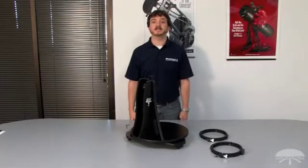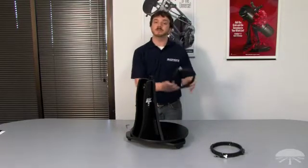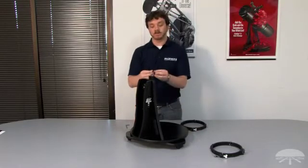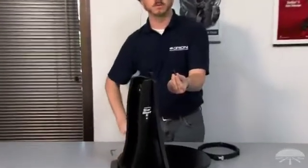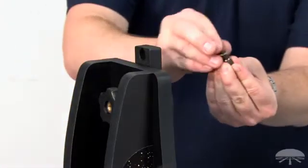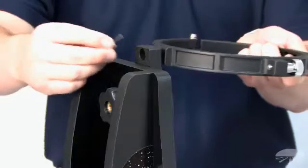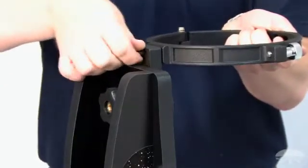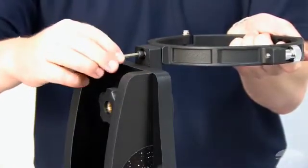In order to attach the Starblast 6 optical tube to the base, we'll first need to attach the two tube rings to the base bracket. To do that, take one of the included socket head cap screws, equip it with a lock washer and then a flat washer, and use it to attach the tube ring to the base bracket. You can start it with your fingers, and then complete attachment with the included hex key.